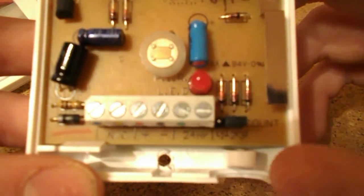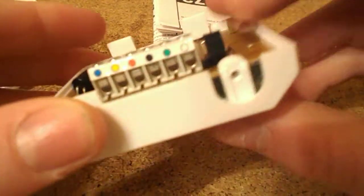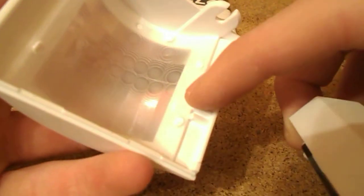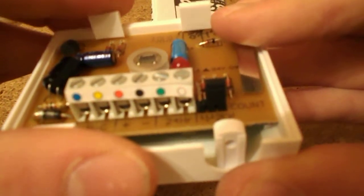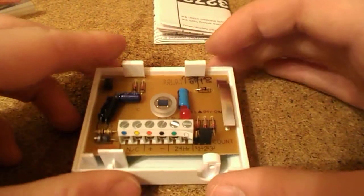There's a setting there - one, two, three counts. That's how many movements there have to be before it triggers the PIR. It's currently set to three. And obviously there's a tamper - a very interesting tamper. It's not a spring or a micro switch, it's a piece of metal. When you put the cover on, it pushes it down and connects with that soldering blob, so the circuit is completed. As soon as the cover comes off, the circuit's broken and the alarm goes into tamper.